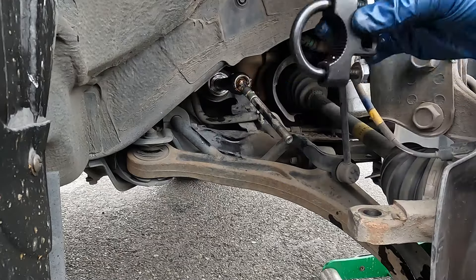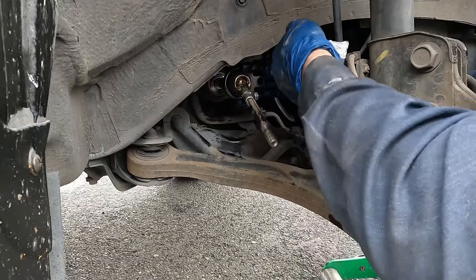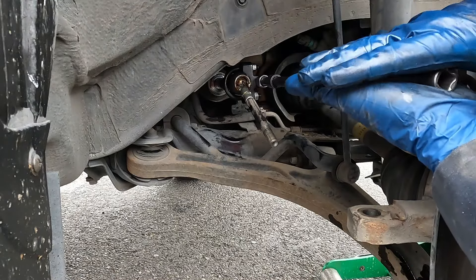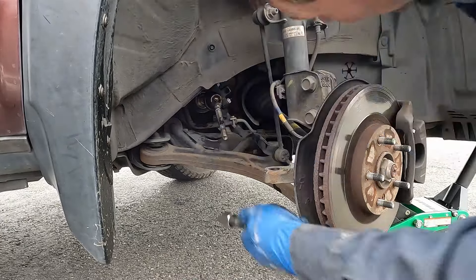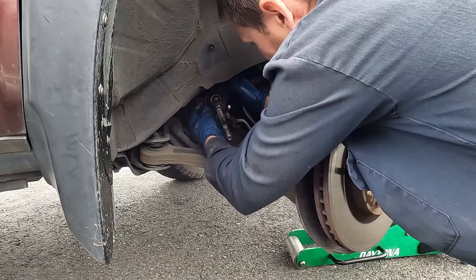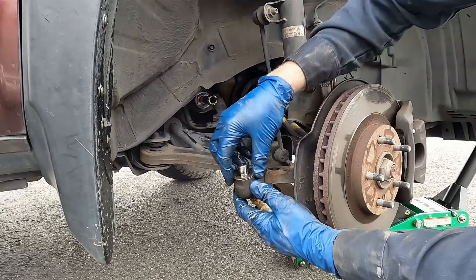There are a few different styles of inner tie rod tools — this is a universal tool that works really well on these. We'll slide it over and tighten it down, get it good and snug. These don't have to be crazy tight, just good and snug. I have a long extension and my breaker bar on the other end. Let's break it loose — there we go. Remove the tool, reposition if needed. We got it — pull that off and spin the whole thing off.